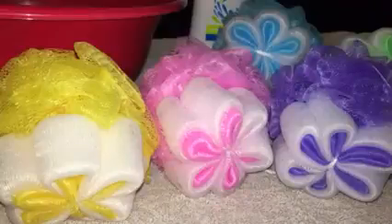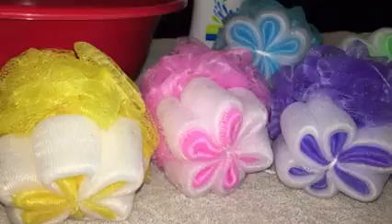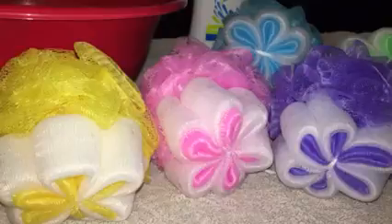If you need good quality loofahs, these are the ones you need to get. These are absolutely awesome — the price is wonderful and the quality is amazing. These are the Ness Essential Bath and Body five-piece extra-large suction cup loofah sponge.